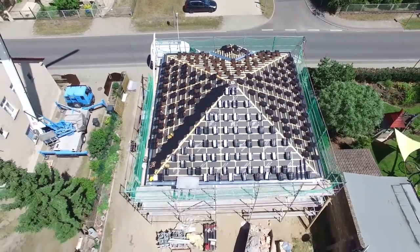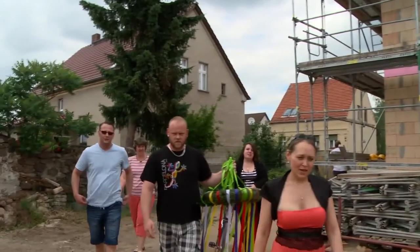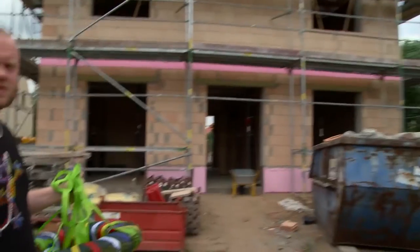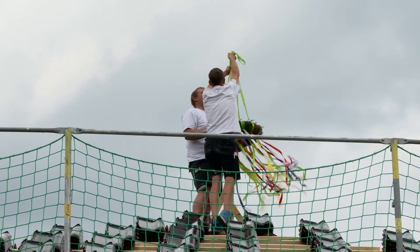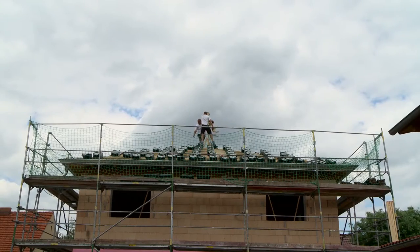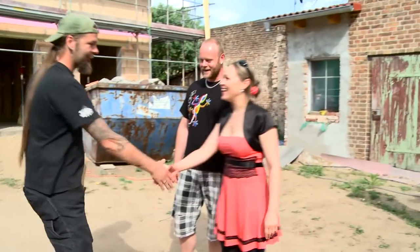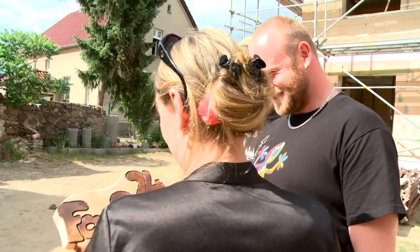After 5 hours, all the bricks are up. But before the work continues, there is something to celebrate — today is the topping out ceremony. An important tradition that should not be missing when building a house. Neighbors, workers and friends come together to wish all the best for the future house.